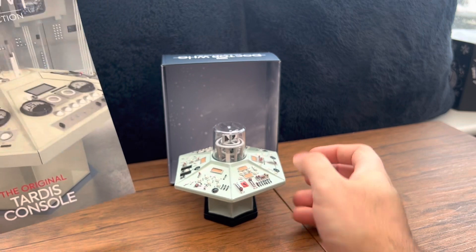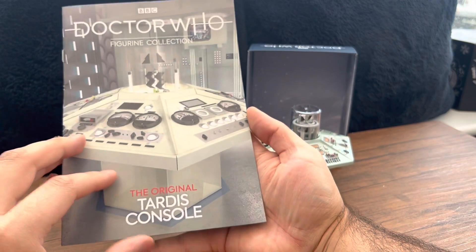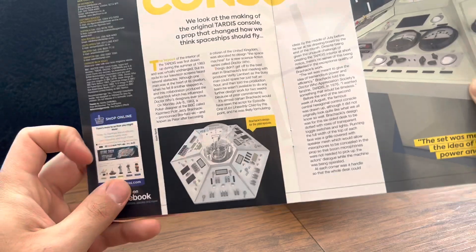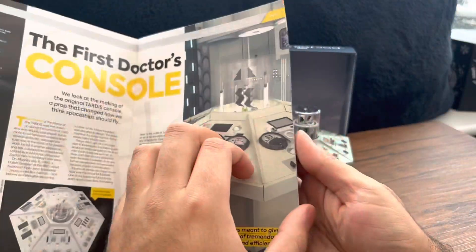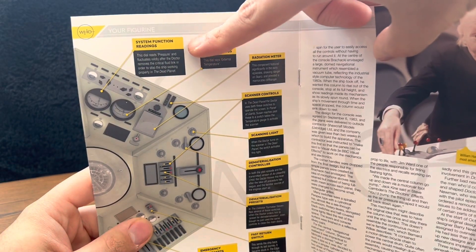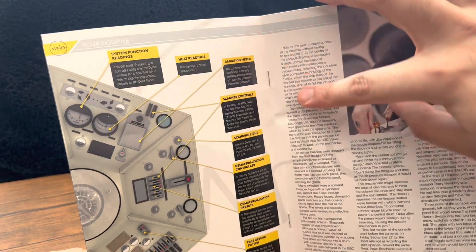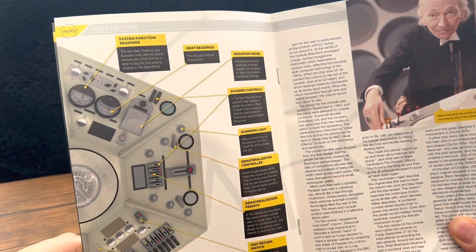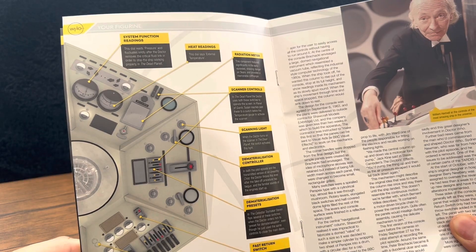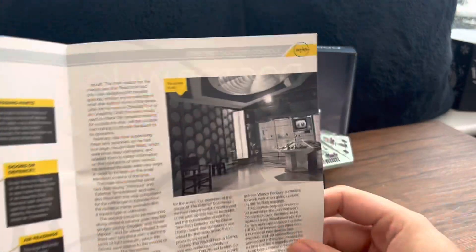You also get a nice little art book — Doctor Who BBC Figurine Connect Collection: The Original TARDIS. There's a photo of the white version showing what it used to look like in black and white, some information about the TARDIS, and all the controls explained. It actually labels what everything does: heart readings, system function readings, radiation meter, scanner controls, scanning light, dematerialization controller, presets, fast switch, return, emergency unit sockets — and William Hartnell in the corner looking absolutely awesome.